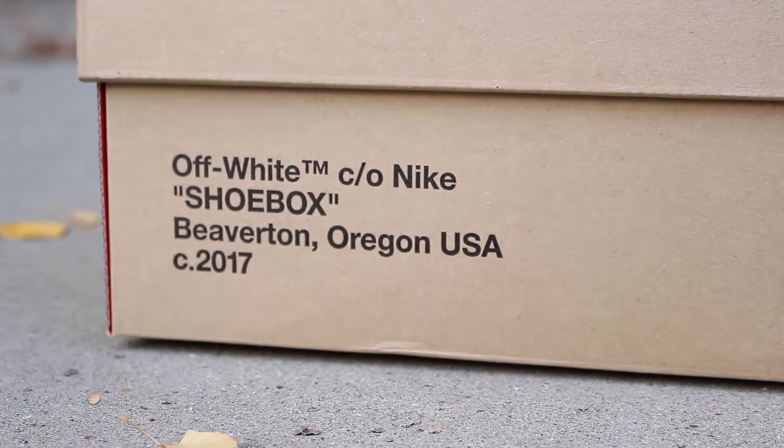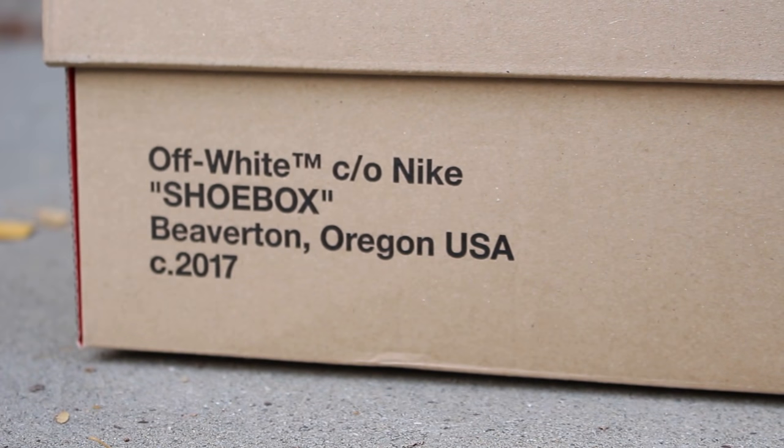Hey guys, today we talk about Virgil Abloh's collaboration with Nike on the Air Max 97. Hey guys, welcome to Casa Station where we talk sneakers.